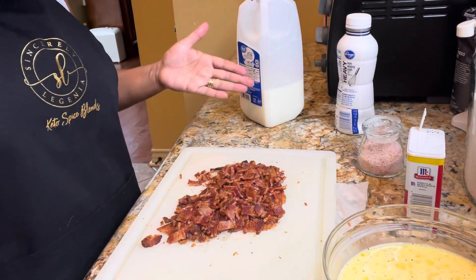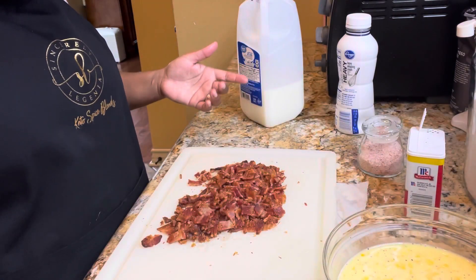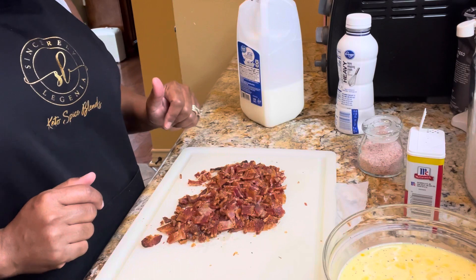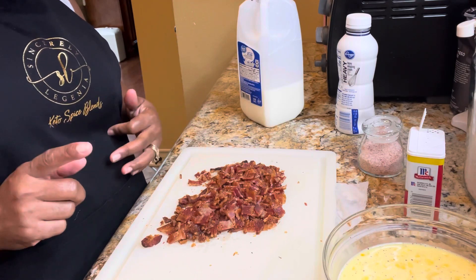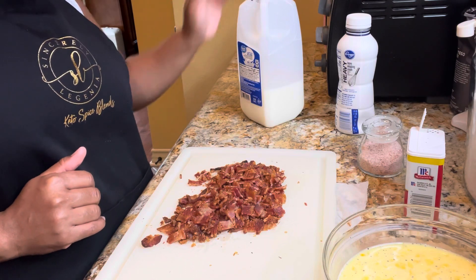That's our filling — we've got our egg mixture, our cheeses, and our delicious crumbled bacon. It's been about 30 minutes, so let's go ahead and get our pie crust out of the refrigerator and get ready to put it all together.